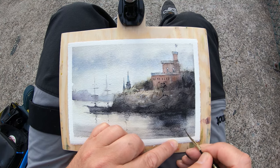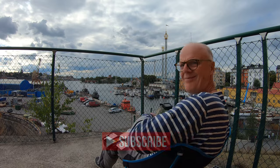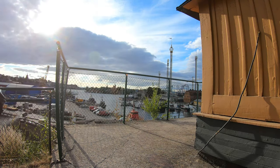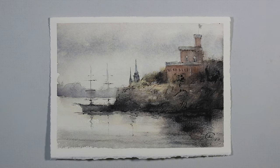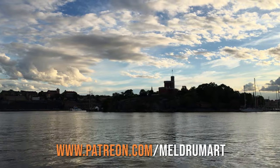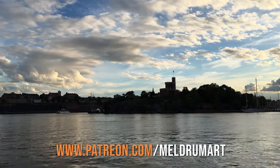If you enjoyed this episode, give it a like and subscribe if you haven't already. It was a long day — time to go home. Here's the painting in the studio. I didn't do anything to it, actually — it was enough. If you want to support the making of these videos, you can by going to my Patreon page, which is patreon.com/meldrumArt. Thanks!